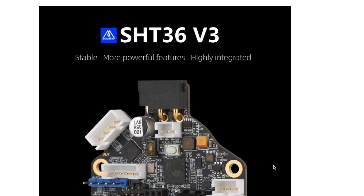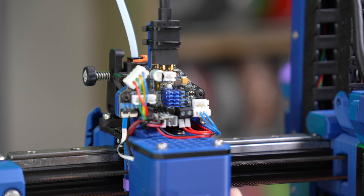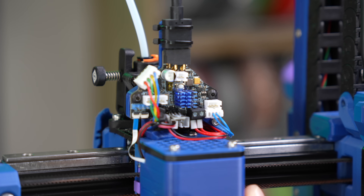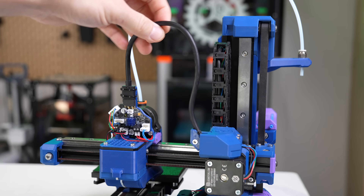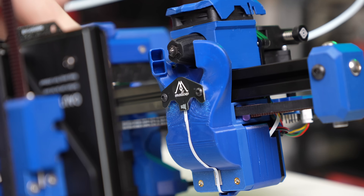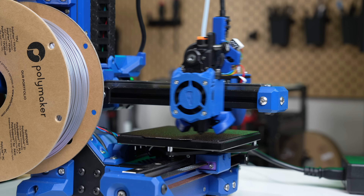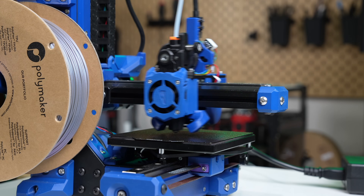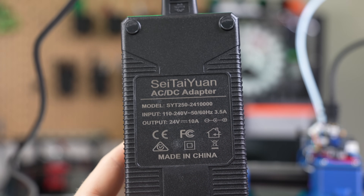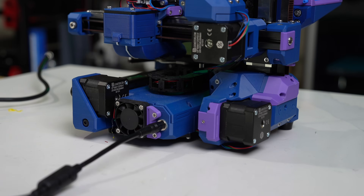For the toolhead, we used the MellowFly SHT36V3. Steve already had a couple of these on hand, and we felt it would pair nicely with the Micro 4. We really wanted CAN bus so that we could minimize the wires coming off the toolhead, and it meant we could swap out the inductive probe for an eddy current sensor — totally overkill for a printer of this size, but that was kind of the point. For the power supply, I had a 24-volt, 10-amp external one from a previous build that worked out perfectly.